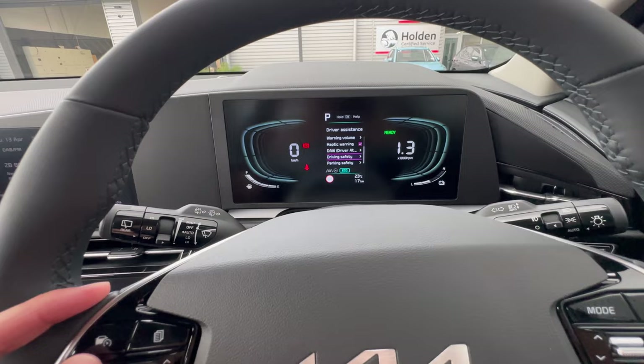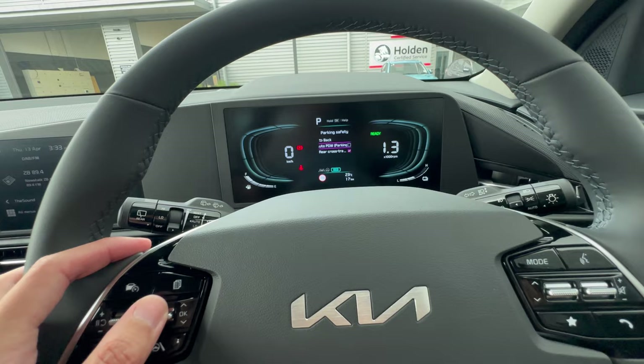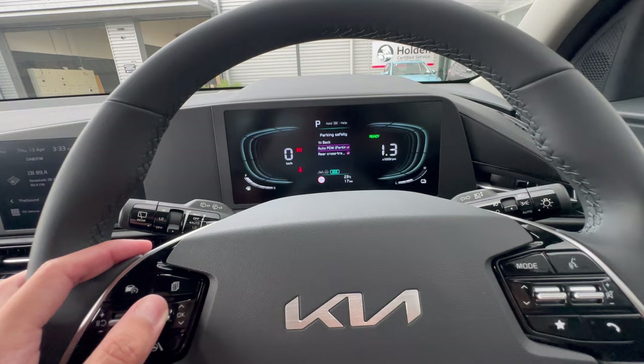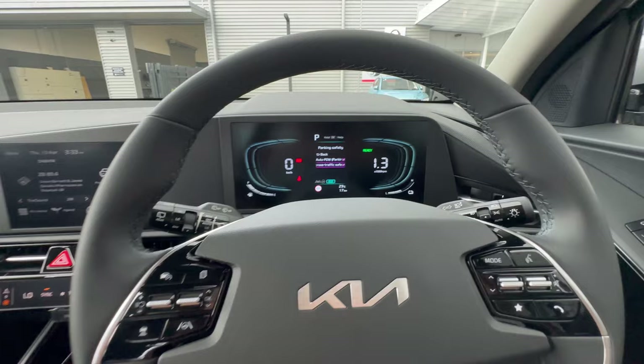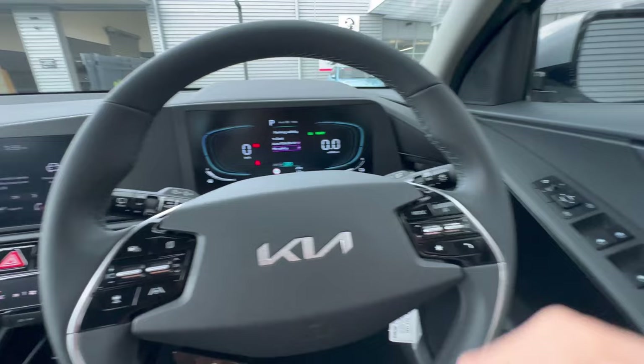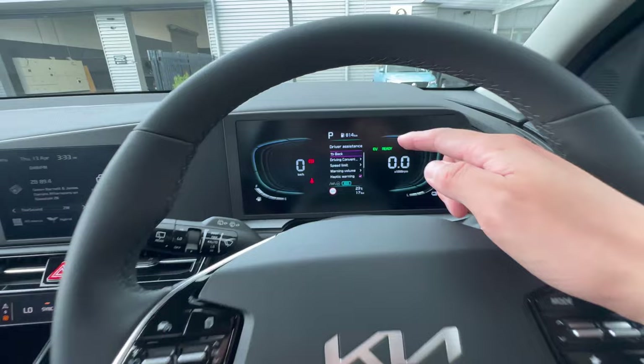Under Parking Safety, the auto pedestrian parking distance control beeps as you get close to something at the front or rear — this car has all-round parking sensors. You also have Rear Cross Traffic Alert: when reversing out from between large vehicles, if a car is approaching from behind it will give a warning on the dashboard and mirror. That covers the driving assistance settings.